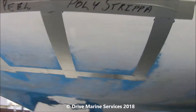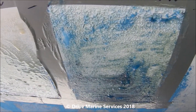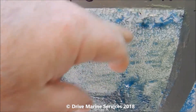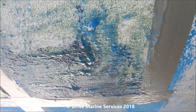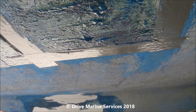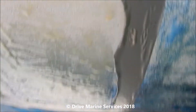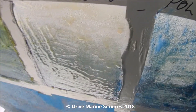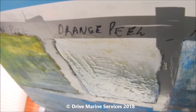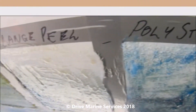We've applied the lemon peel on the left hand side, the orange peel in the center, and the poly stripper on the right. If you look, it's aggressively attacked the polyurethane, but it'll be interesting to see how it goes with the anti-foul. We'll leave these now — the poly stripper went on first at 10:48, it's now 10:59, so we'll leave it an hour. Notice how the orange peel has peeled the tape back — it doesn't like it. That's why I used duct tape deliberately, knowing they'd tend to pull it back and melt the adhesive.